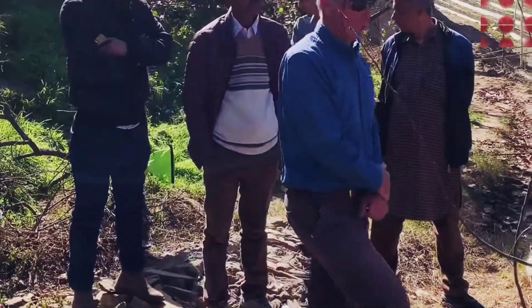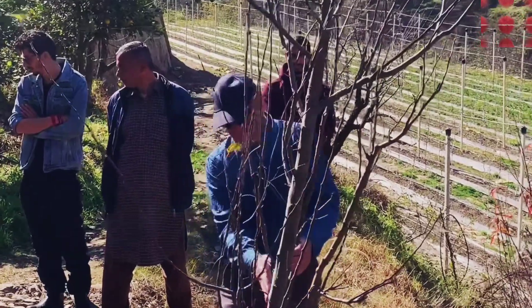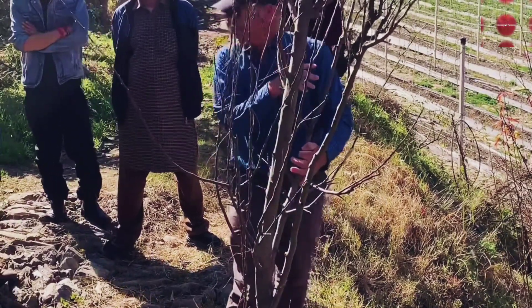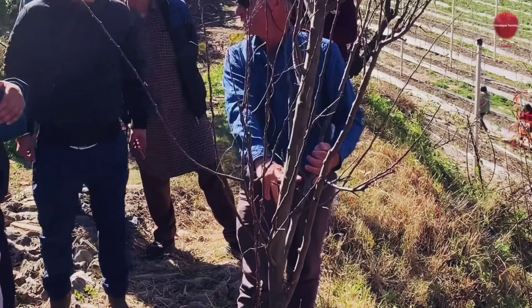We think it's a combination of either — and David's just cutting some spacers — but either where the branches are already strong, and this could be best done in the spring, probably the springtime, would be to put a spacer in there.